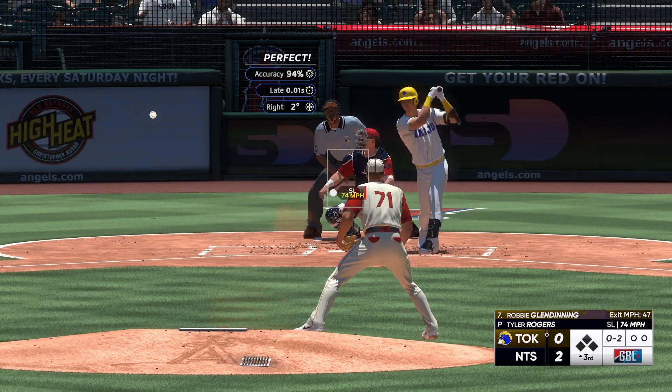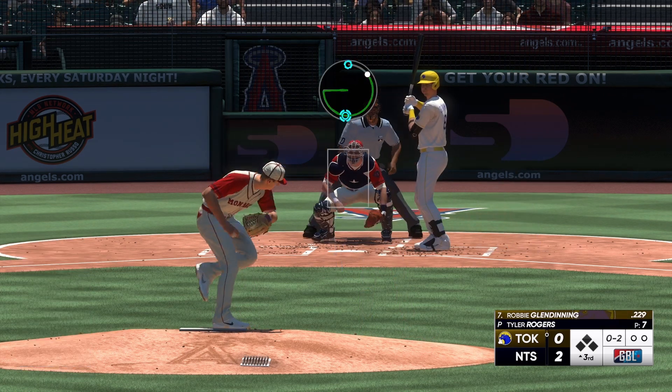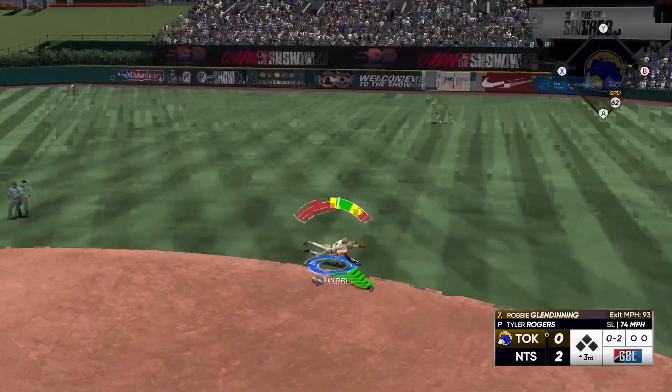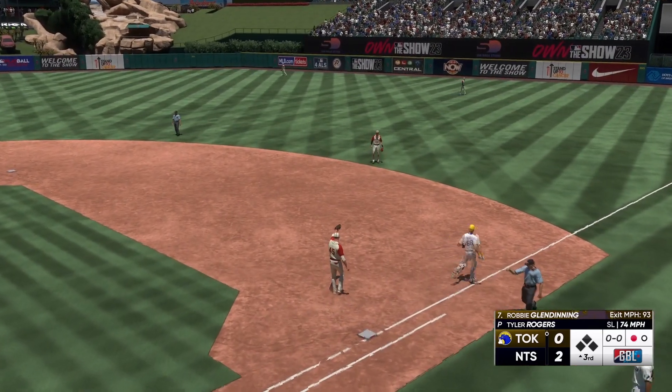O2 down. Keeps the impact going with a foul ball. And the O2 — he's got it. Got him. Play from his knees for the out.